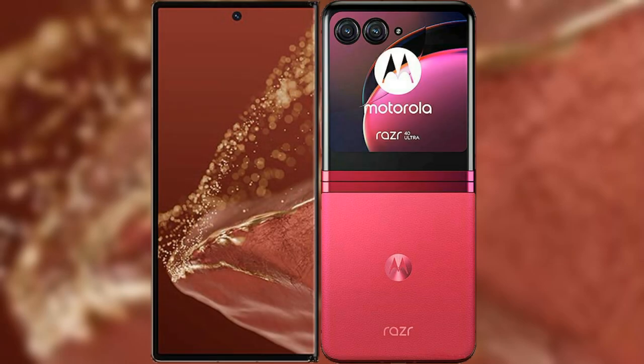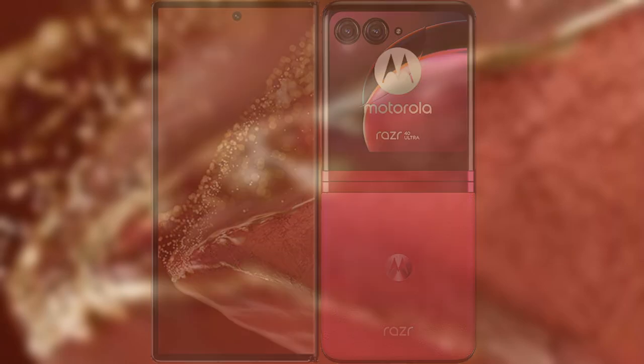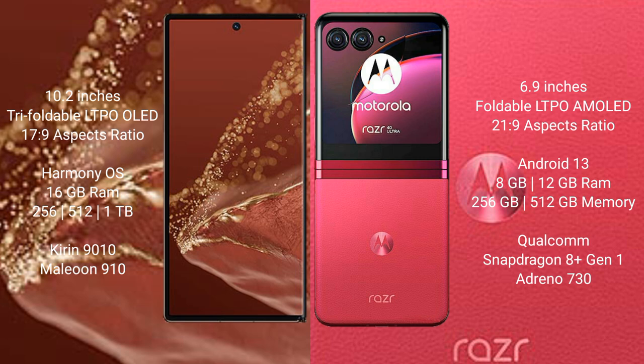Comparing the Huawei Mate XT Ultimate with the Motorola Razr 40 Ultra. The Huawei Mate XT Ultimate features a 10.2-inch triple foldable LTPO LED display with an aspect ratio of 17.9. The Motorola Razr 40 Ultra features a 6.9-inch foldable LTPO AMOLED display with an aspect ratio of 21.9.